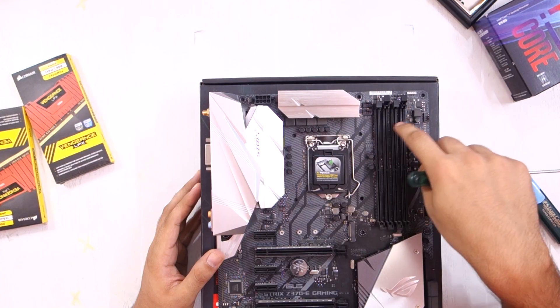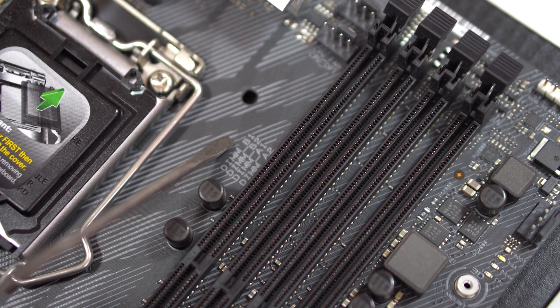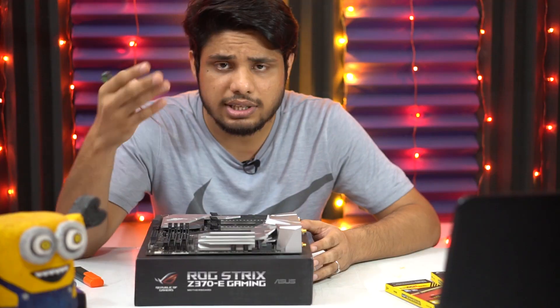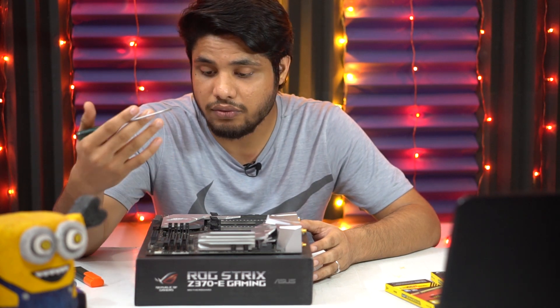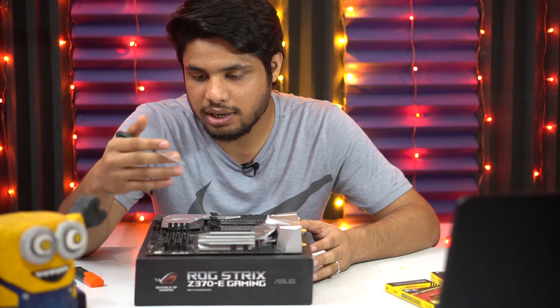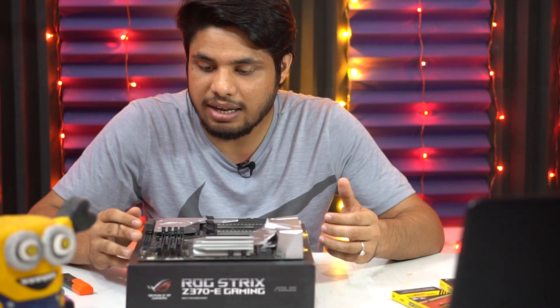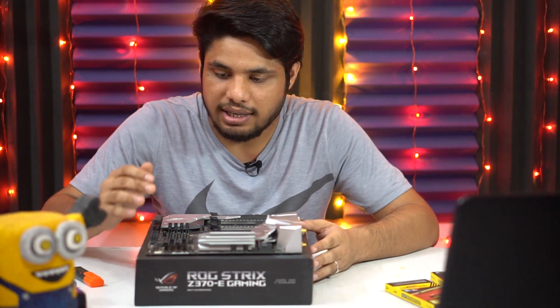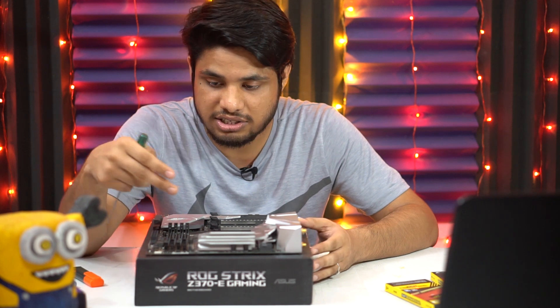Then towards the right side, we have these four DDR4 DIMM slots — DIMM B1, B2, A1, A2. This motherboard supports four sticks and a maximum of 64 gigabytes of DDR4 memory. This is different for every motherboard, so you have to check the manual. Depending on the number of sticks you are going to use, there are certain recommended configurations for which slots to use.